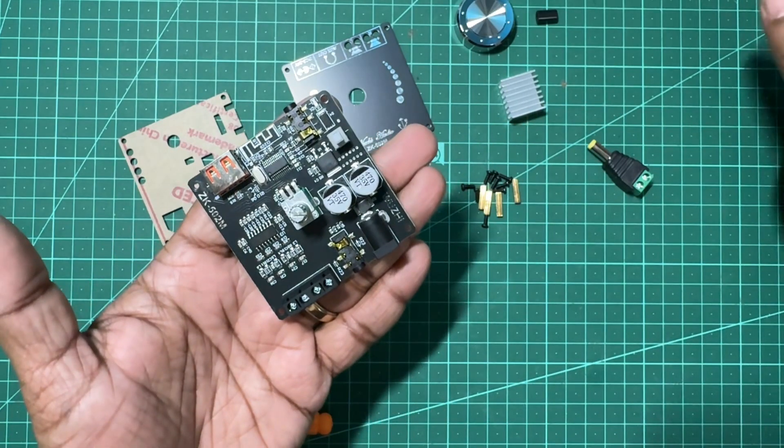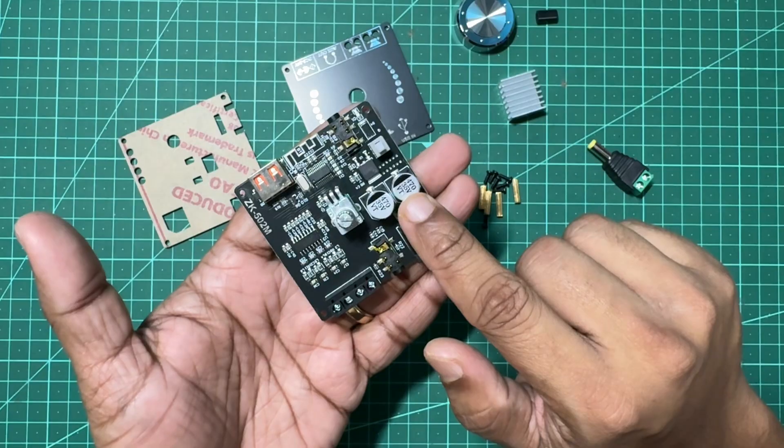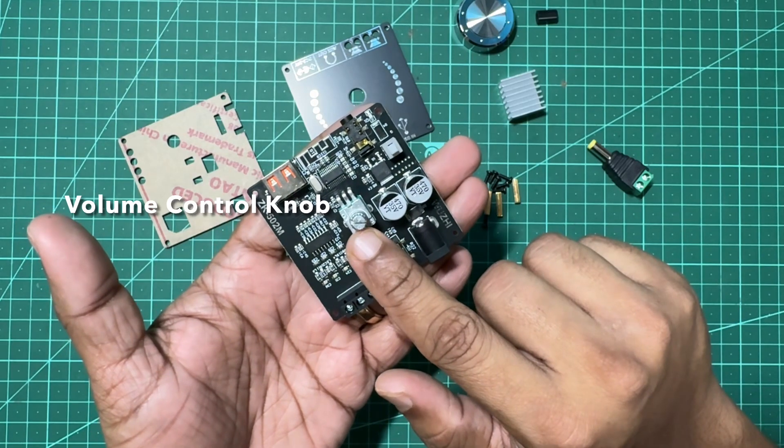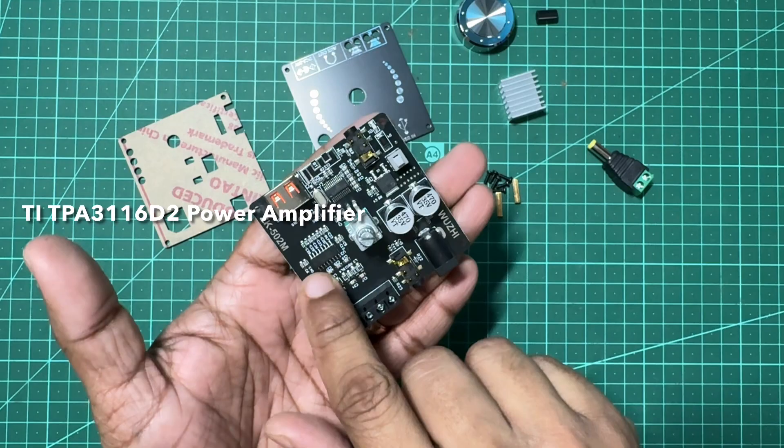The power input voltage is 5 to 24 volt DC — 24 volt is a must if you are driving two 50 watt 4 ohm speakers. You can also see the two solid state 35 volt capacitors located next to the power jack for power filtering and smoothing out the voltage ripples from the DC supply. You also have a volume control knob at the center, but you do not get tone controls for bass or treble.